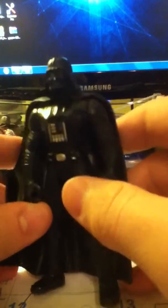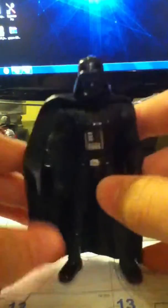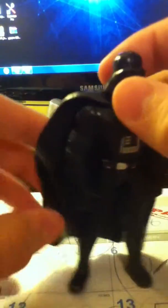If you're strictly a Power of the Force 2 collector, you need to get this version. But there are a few things wrong with him. I mean, he's a good figure overall. He's a pretty good Darth Vader. The detailing is great. But he has a couple flaws.